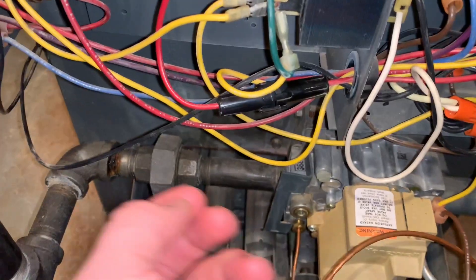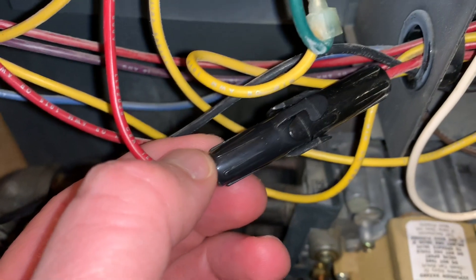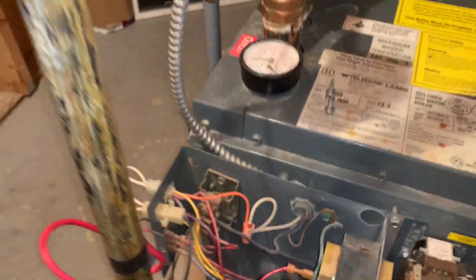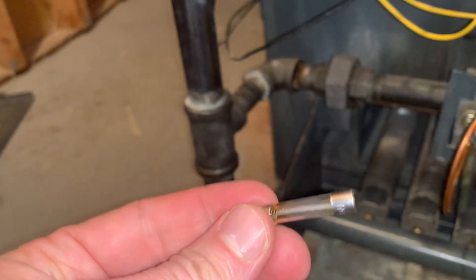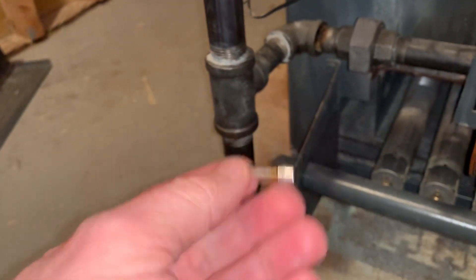Next, there's one other place you're going to want to check — and this turned out to be my problem. It took me a long time to find because it was buried. Typically it's not out in the front; I pulled it out to the front, but it's hiding back here as an inline fuse. It's a BUSS MDL2 — 250 volts, but only 2 amps; that's what the two stands for. Order some of these. I went to Home Depot and couldn't find them, so Amazon has some.